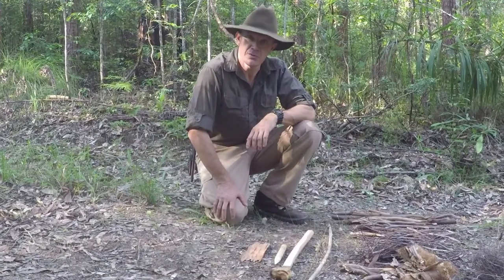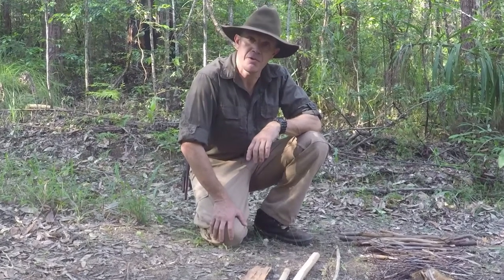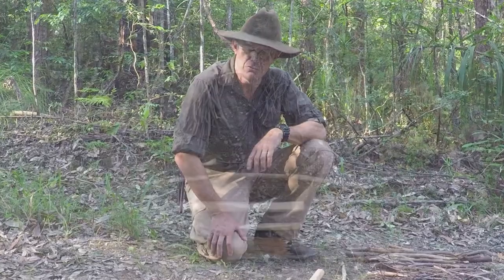My name's Gordon Dedman and welcome to another episode of Bushcraft Survival. Today we're going to be lighting a fire using a friction method known as the bow drill.